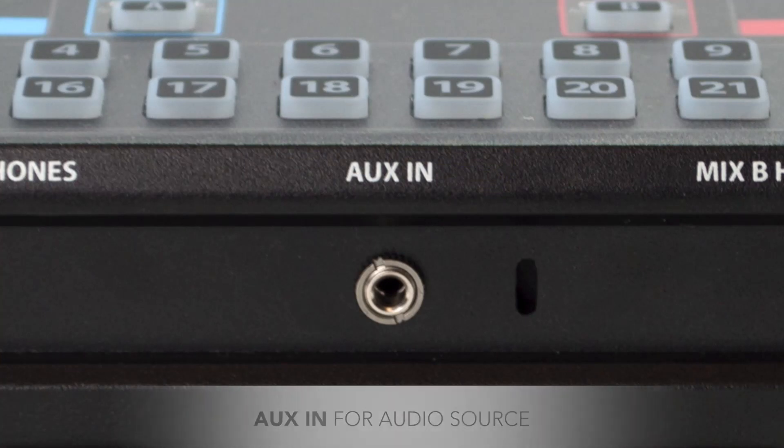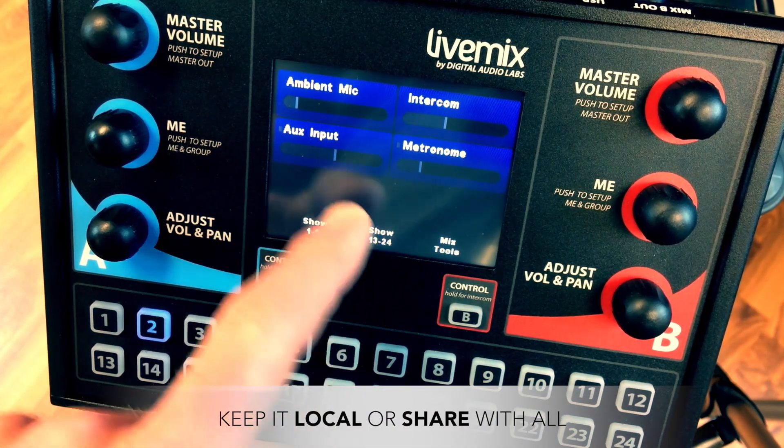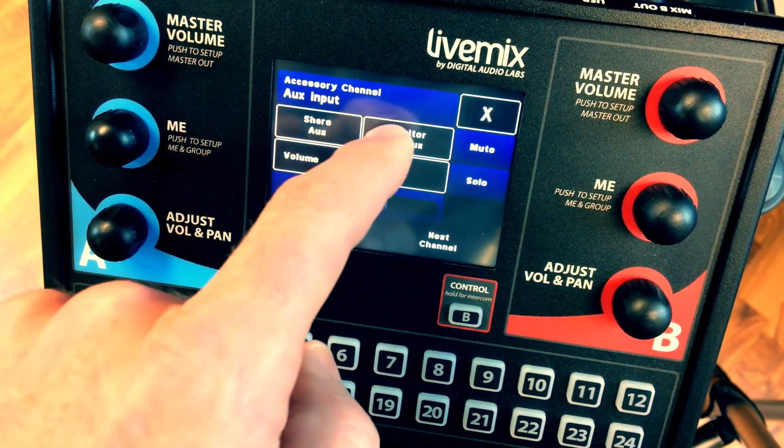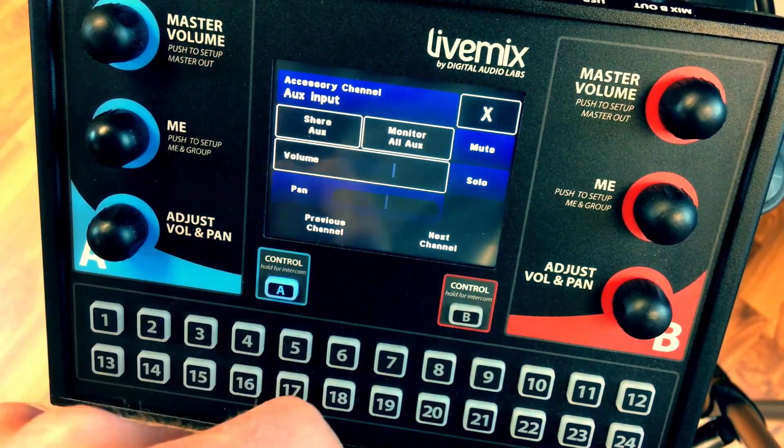The auxiliary input is a dedicated channel that allows a stereo audio source to be added to your local mix or shared with all Live Mix users. This is great for rehearsing and click tracks — no more holding your phone up to your microphone to hear how the song is supposed to go.